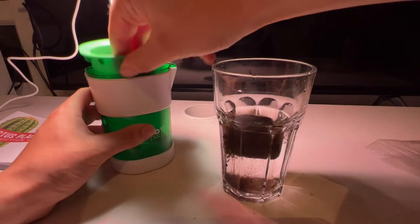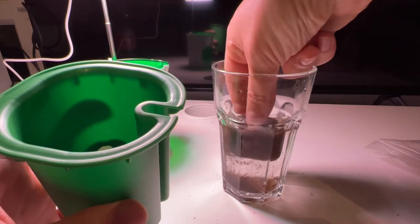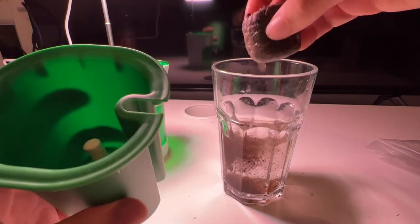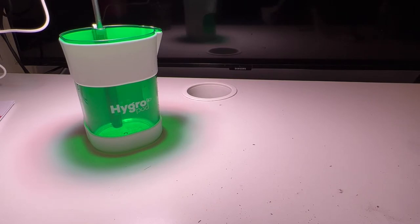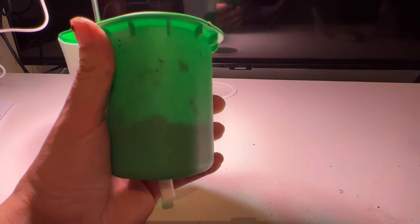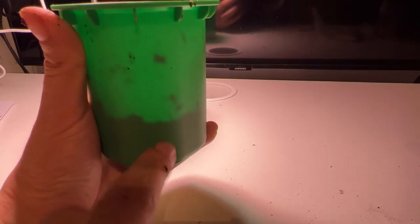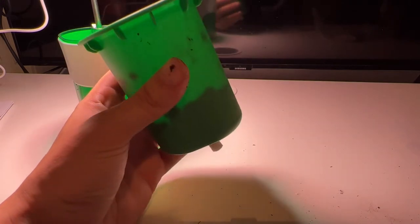I'm going to take the soil out and put it in here. I'll just do it off camera because it's a little bit easier to get it all in. Okay guys, that's me filling the pot up with soil. There's plenty of soil for it to get to seedling stage for now.